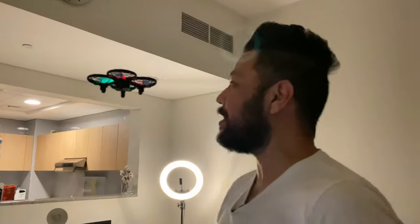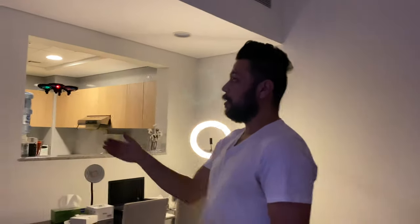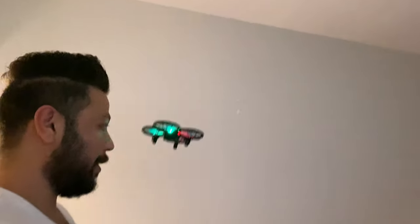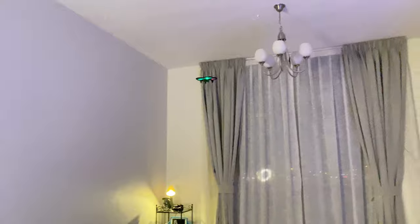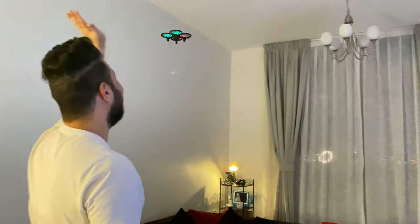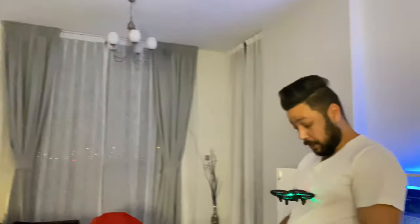Can you believe this? It has sensors in it, so you can even play with it like that, which is awesome. Can you see this?